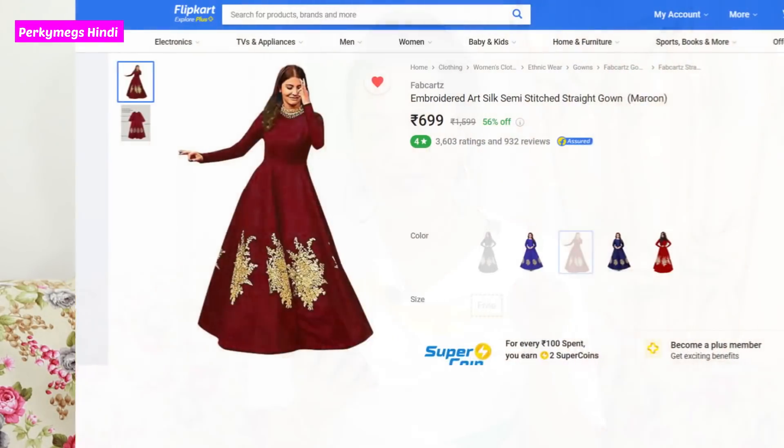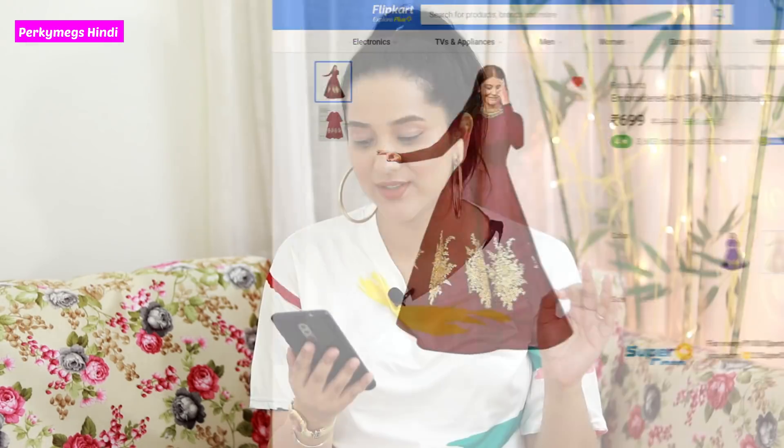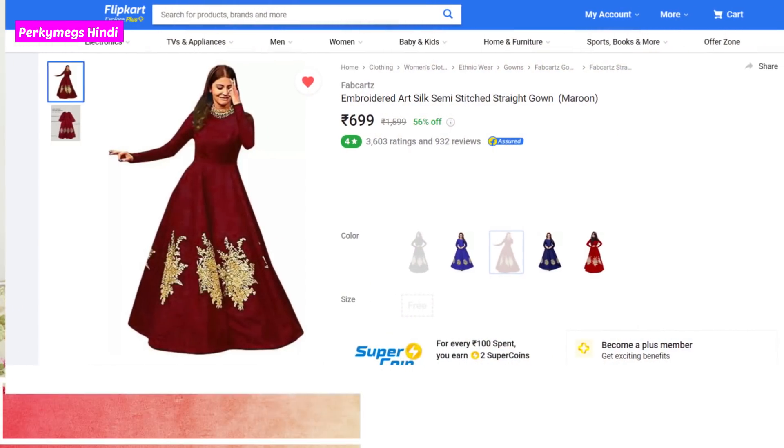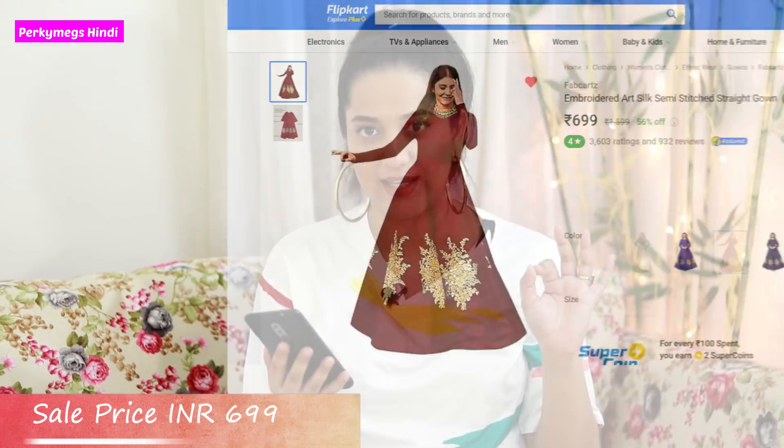This is what I bought from Flipkart. Just declaring — none of the videos in this series are sponsored. This is Fab Karts brand, and this is a 699 rupee wedding gown on sale. The original price is 1,599 rupees — 56% off. And it has a 4-star rating, which is pretty good.